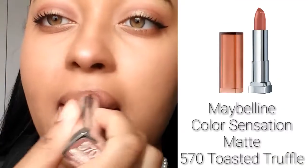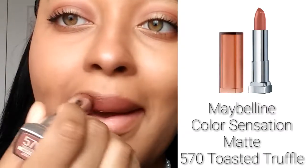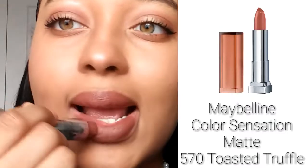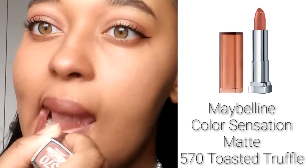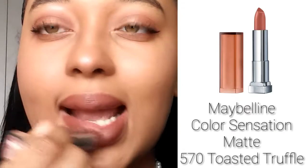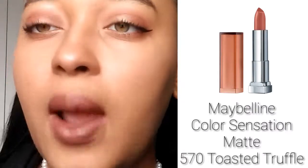Since having wet lips can sometimes mess up matte lipstick, I wiped off my lip balm before applying my Maybelline Color Sensation in Toasted Truffle. It is one of my favorite nude shades. A lot of Instagram baddies do have nice lip colors, so I thought it would really go along with the whole look.